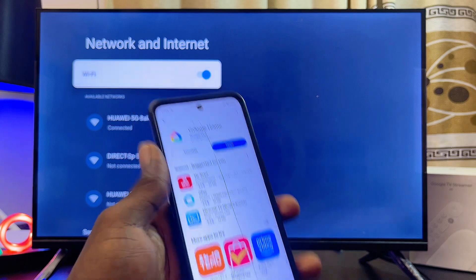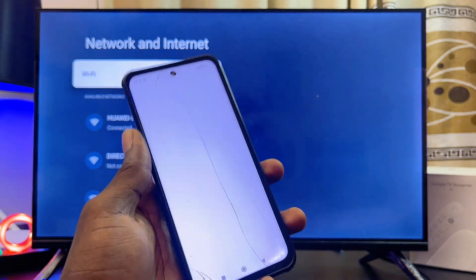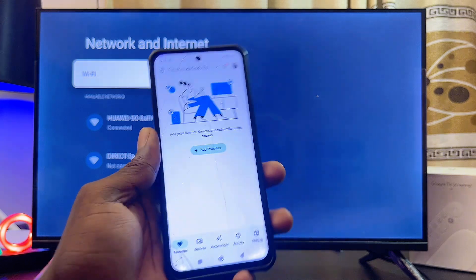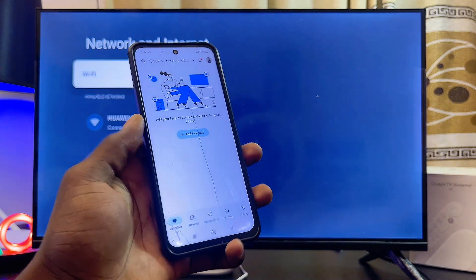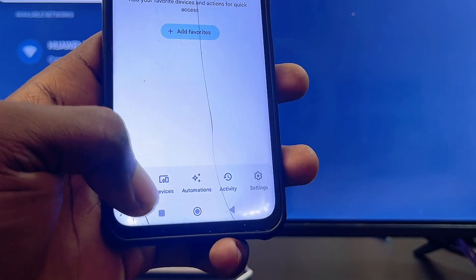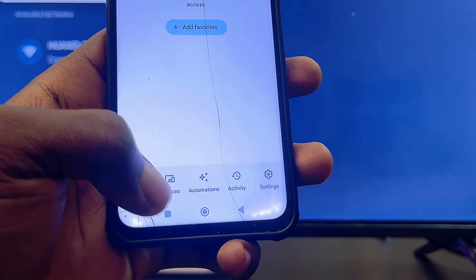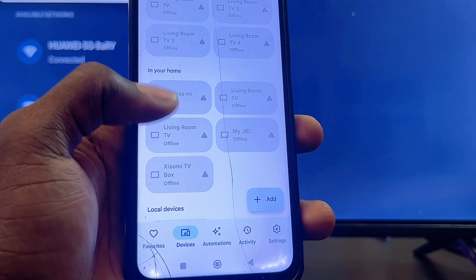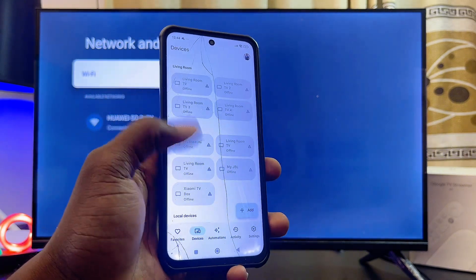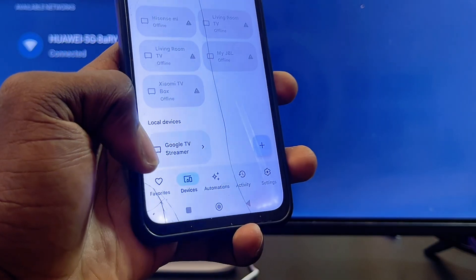Once you have the app, go ahead and open it up. The setup process is quite simple — just follow the on-screen instructions and you should be good to go. Once you're done setting it up, come over to the Devices tab at the bottom, select that, and you should be able to find all of the devices currently on the same Wi-Fi or hotspot network as your phone.